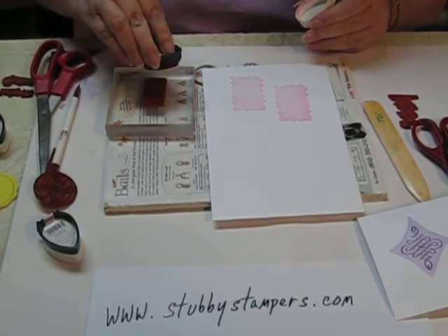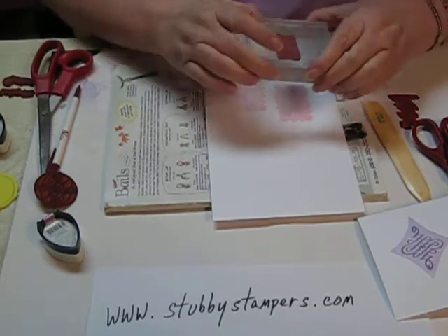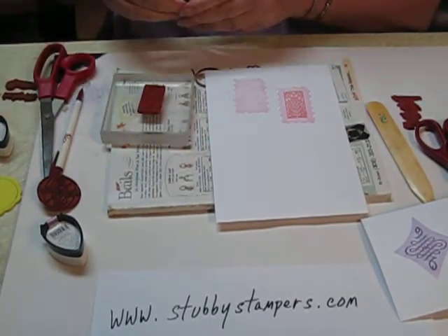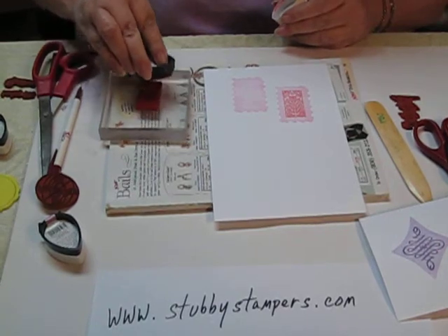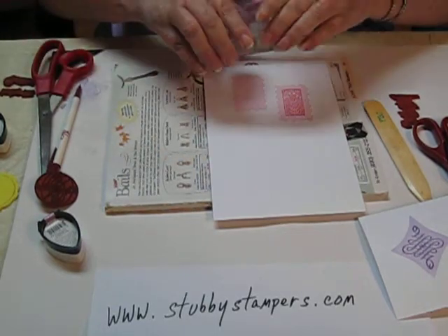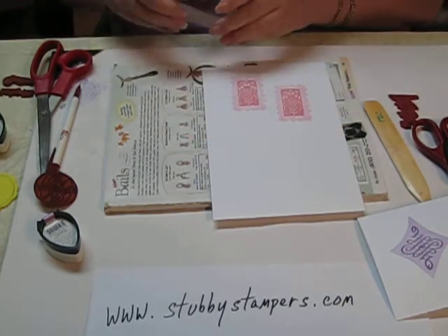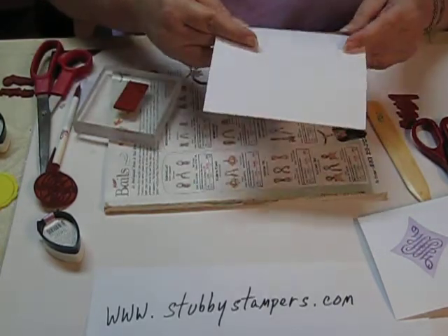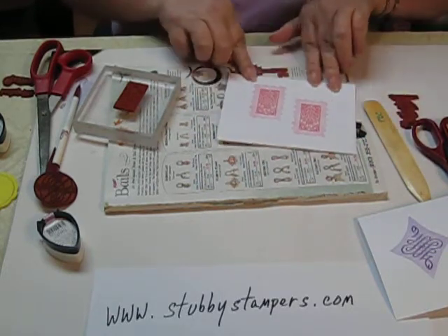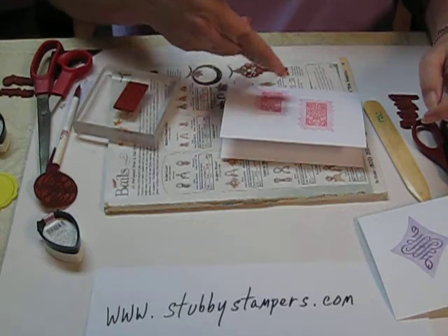I'm going to put this little design element right in the middle of the postage stamp. And there you have another quick and easy fun card to make. You can do this with any shape stamp and cut out any kind of border you like on it.